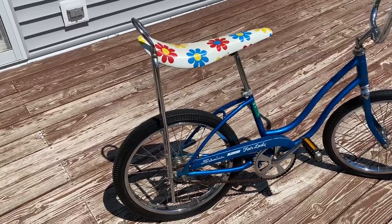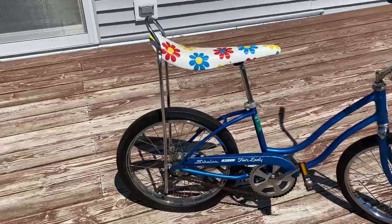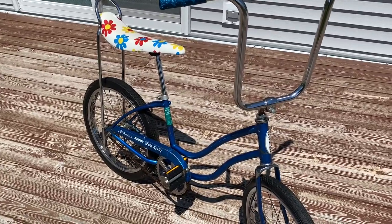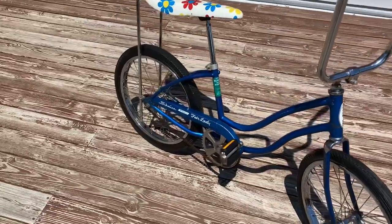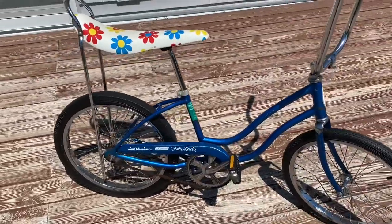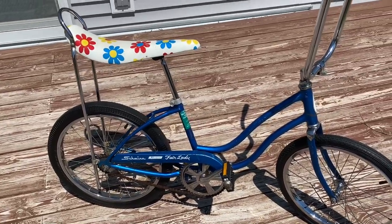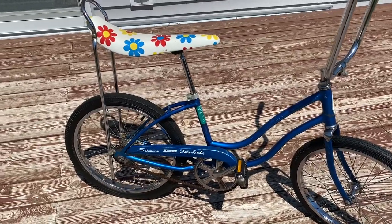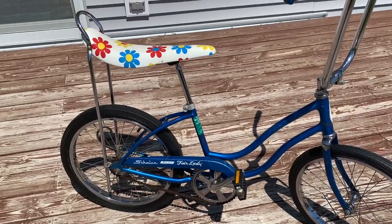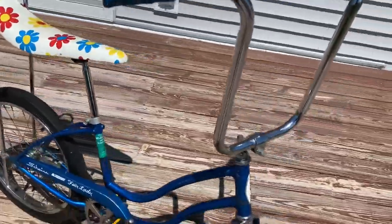If you're looking to get into a vintage muscle bike or banana seat bike and don't want to spend a lot of money, definitely look at girls bikes — you get the exact same riding experience and a lot of the parts are the same. I'd put a value on this bike as it sits at maybe $250, and it's ready to ride anywhere. A boy's bike in the same condition and year would probably be at least five to six hundred dollars, so basically double.